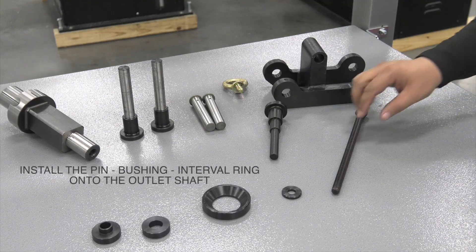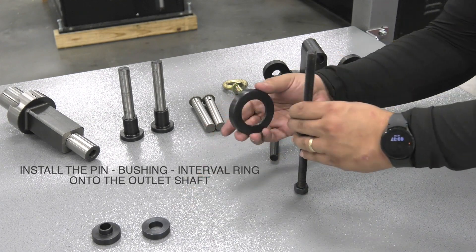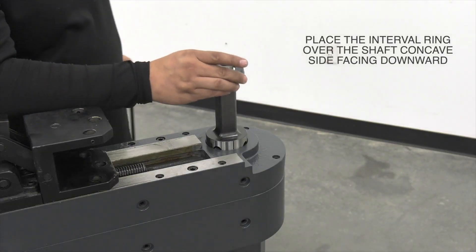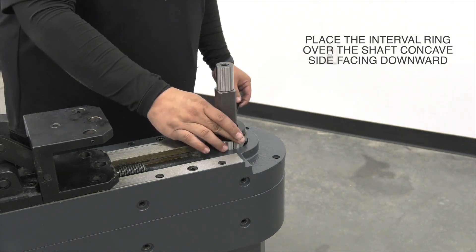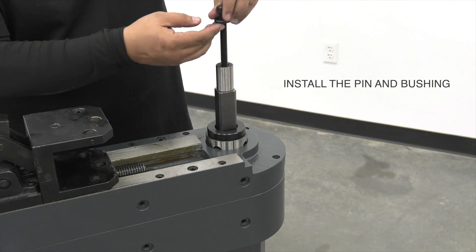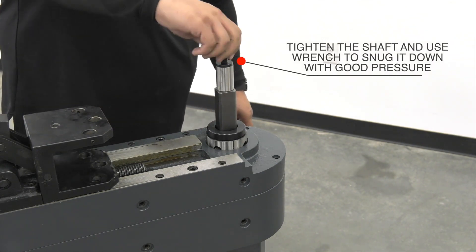Next we're going to install the pin, bushing, and interval ring on the shaft. First we'll install the interval ring right over the shaft like so. Then we're going to slide the pin in with the bushing attached until it hits the bottom. From there we're going to thread the pin in.